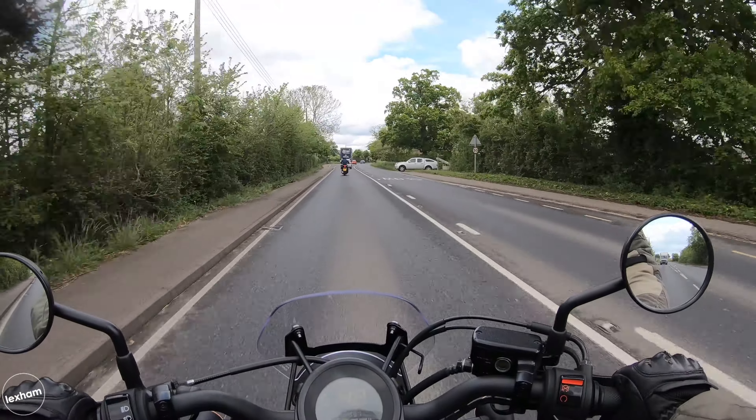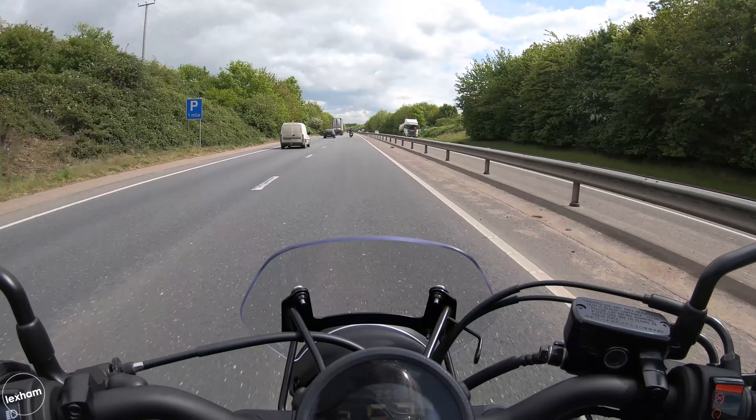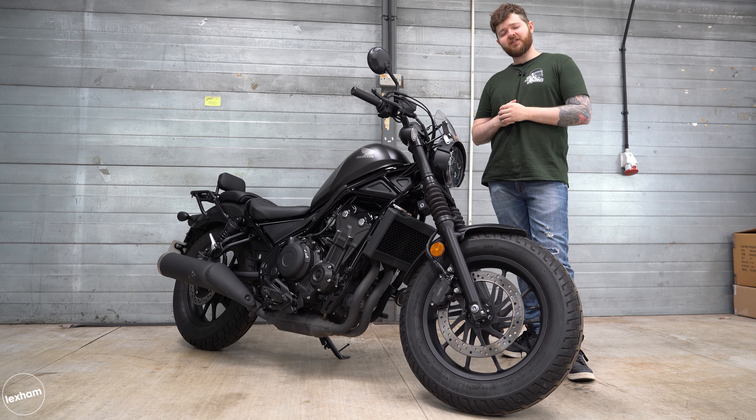We've taken it out on a bunch of different roads over the last couple of days. We took it on the A roads — it got up to speed pretty rapidly, it cruised at 70mph and it still felt like it had plenty more to go if you really wanted to. It's a good fun bike that's nice and easy to ride.